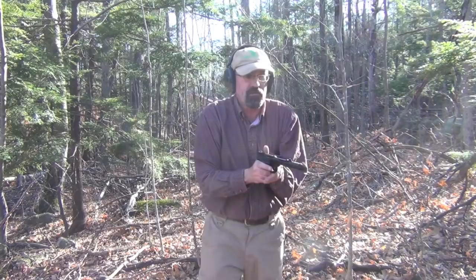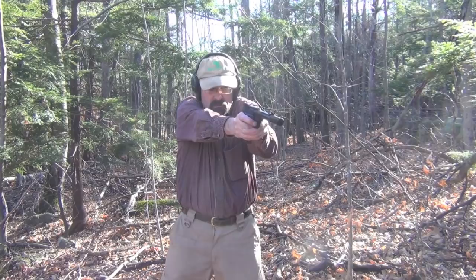This is the Federal High Velocity Value Pack ammunition — it is a high velocity round. So now from a different angle, again we're just firing the gun to get a sense of where it's hitting.